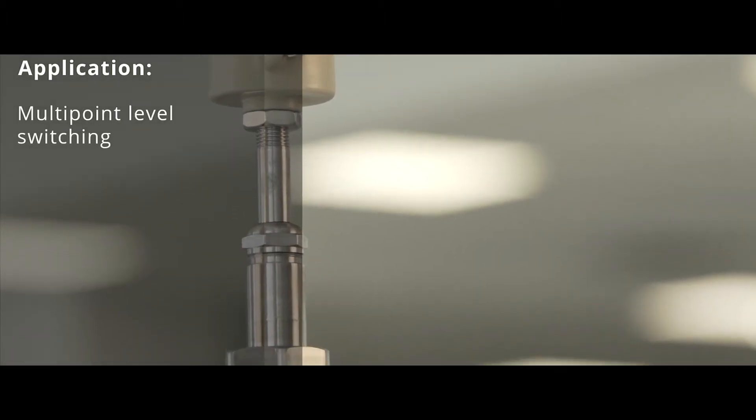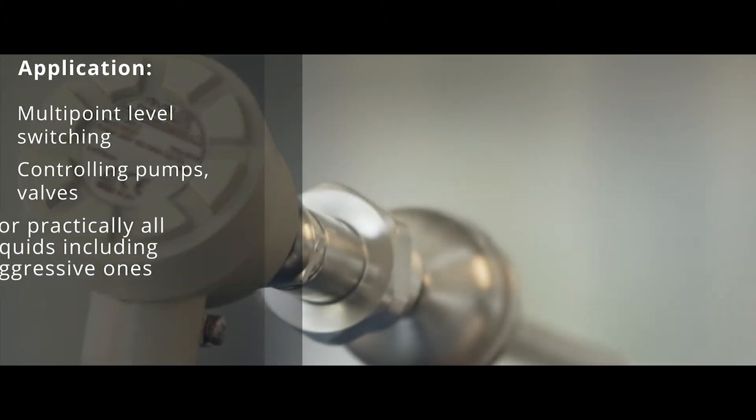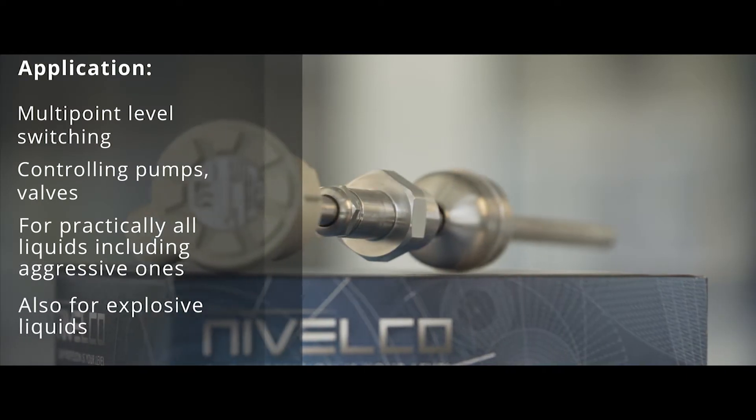Multipoint level switching. Controlling pumps and valves. Level detecting of practically all liquids, including aggressive ones. Level switching of explosive liquids.